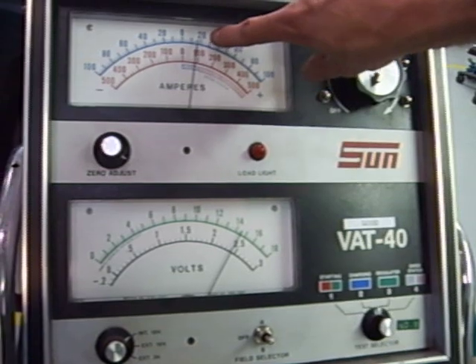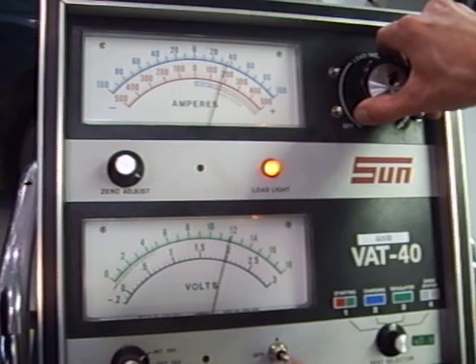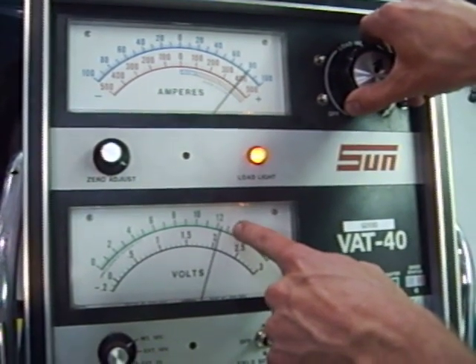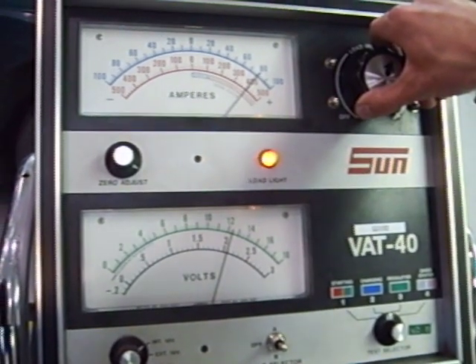Currently we're putting out about 17 to 18 amps. Now I turn up this current until the voltage goes to 12.6 volts — right about there. And I look at my current: this alternator can put out 80 amps.